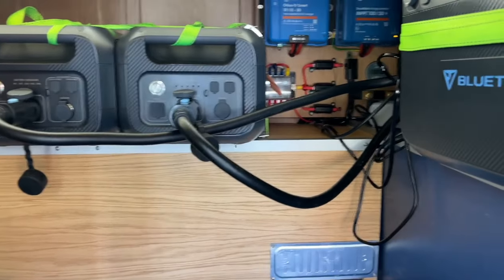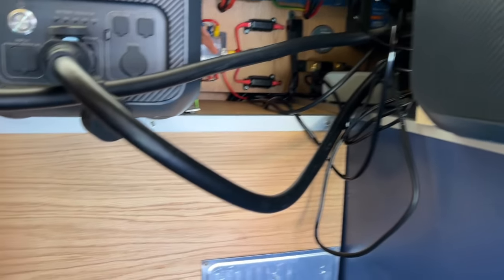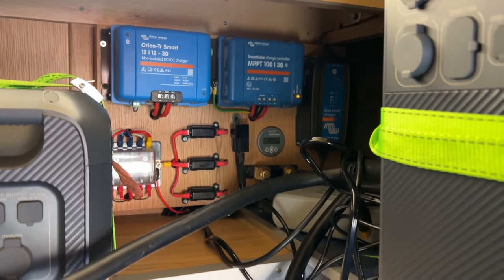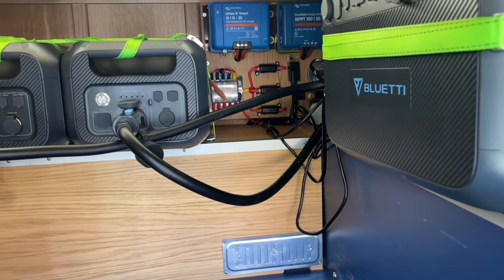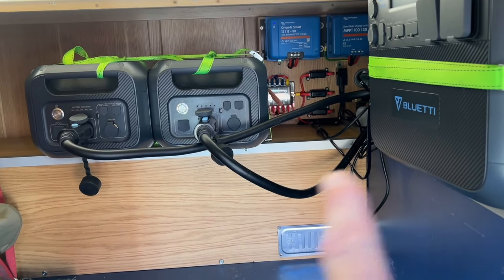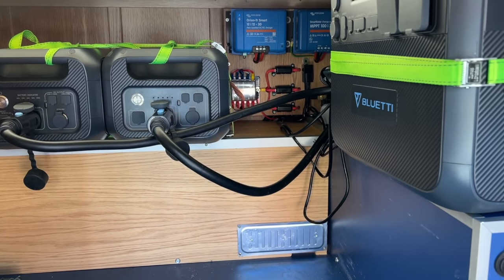We have this enormous Bluetti power system and the two backup batteries in the back of the campervan. In that box there's also an Eco Tree 320-amp lithium battery and all the Victron gear to go with it, plus 350 watts of solar on the roof — absolutely amazing in the campervan and far more power than we actually need. The question is: can I use all this to charge my electric car and run the cottage?